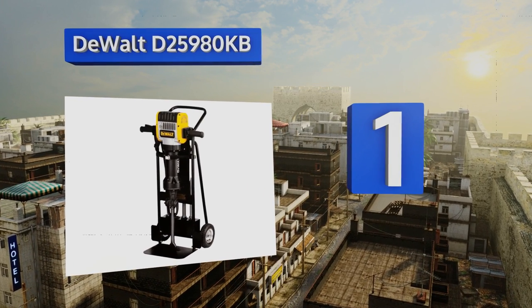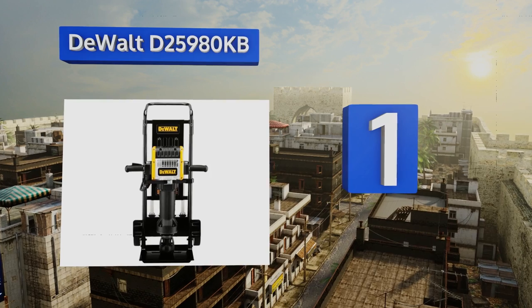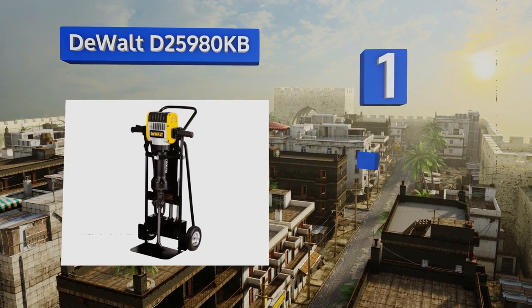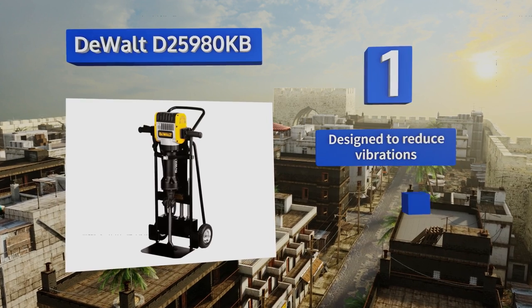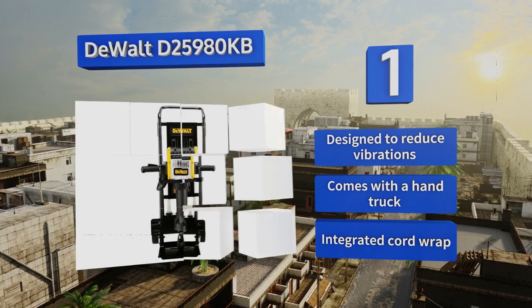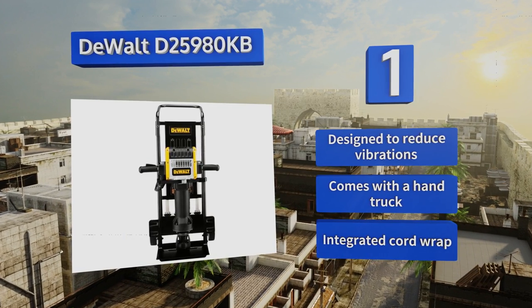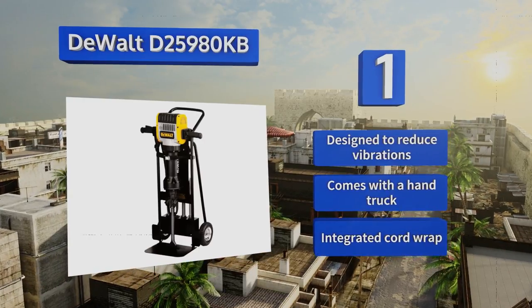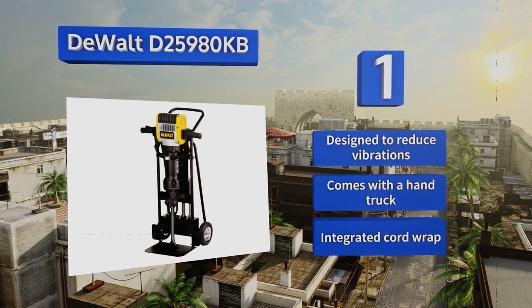Coming in at number one on our list, the DeWalt D25980KB is definitely not for the average home DIYer, but it will most definitely break through any surface quickly. It has a 15-amp motor that creates 61 foot-pounds of impact pressure and features an electronic soft start to minimize bit walking. It's designed to reduce vibrations and comes with a hand truck and an integrated cord wrap.